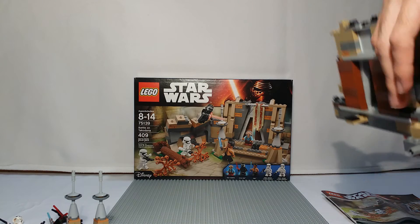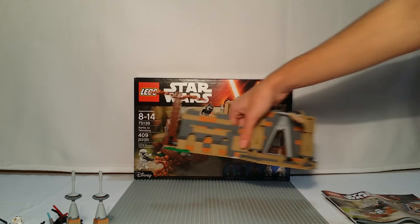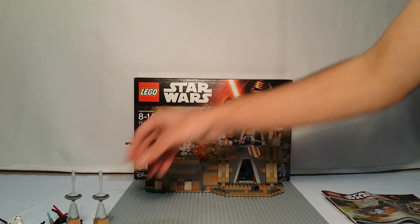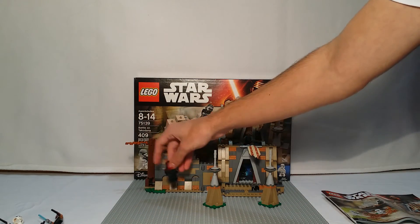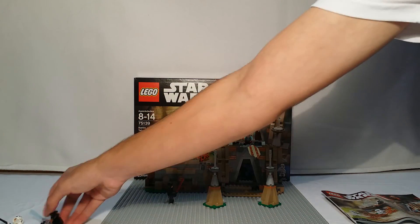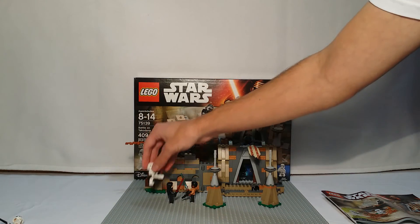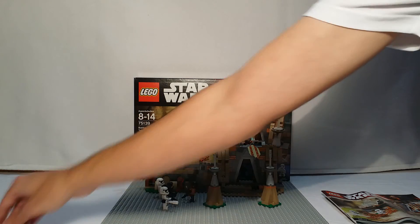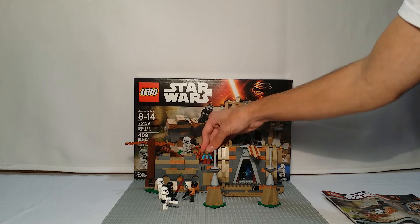So there is all of that — all the features in the Takodana set. As you saw on the back, I didn't mention it because it's not hugely important, but there is a little staircase for Maz so she can get up there. I actually put Maz right here when I display it.